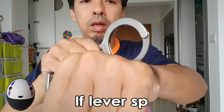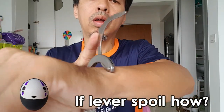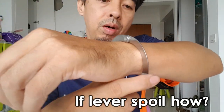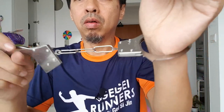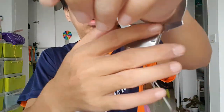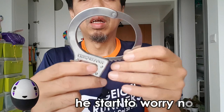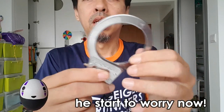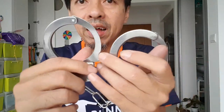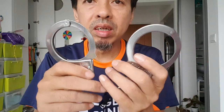Let me check — okay, one person here. Lock it out. Wow, this one also cannot pull off. It's quite dangerous if you cannot open it. Okay, now it's open.